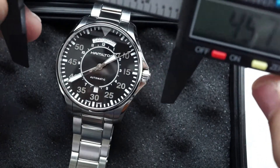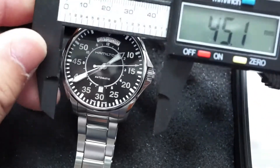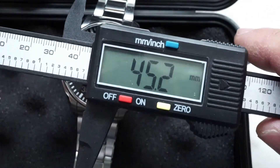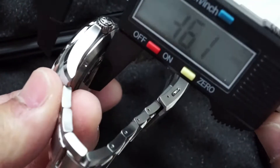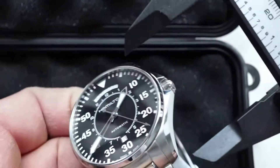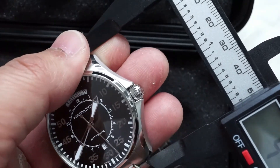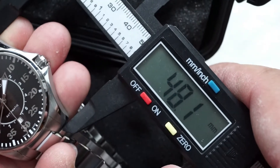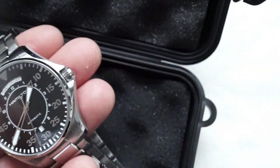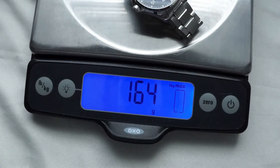For dimensions, from 9 to 3 o'clock including the crown we get roughly just over 45 millimeters. The case height comes in just under 12 millimeters, and lug to lug is right around 48 millimeters. For weight, the watch comes in right at 163 grams or 5 and 5/8 ounces.